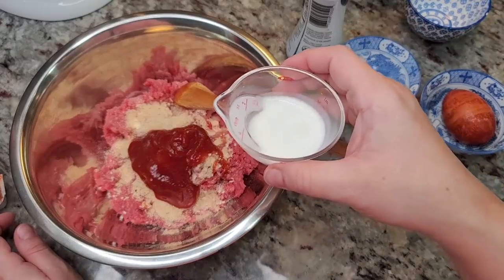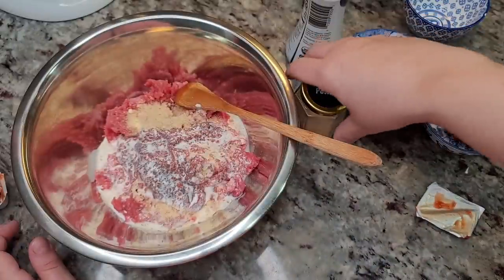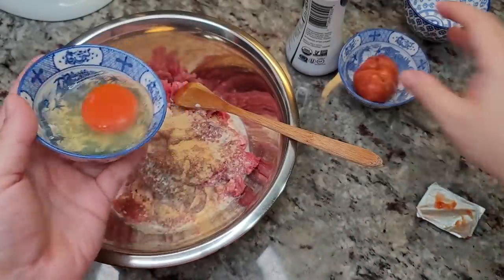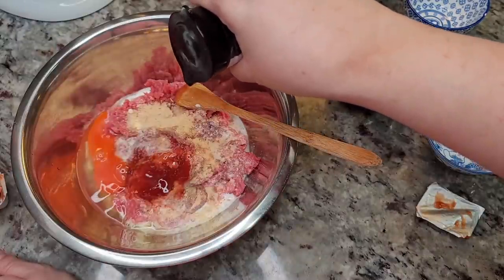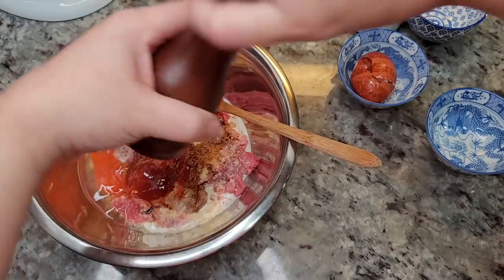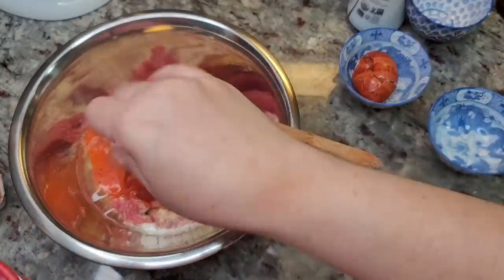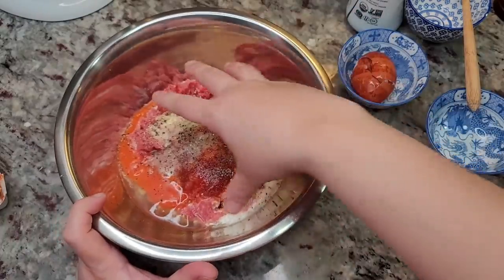I'm also going to add three tablespoons of half and half — whole milk works too. Then maybe a half teaspoon of garlic powder, one large egg, a little bit of soy sauce, or you can just add salt and black pepper. Maybe a quarter teaspoon of salt. Clean hands, give it a mix.